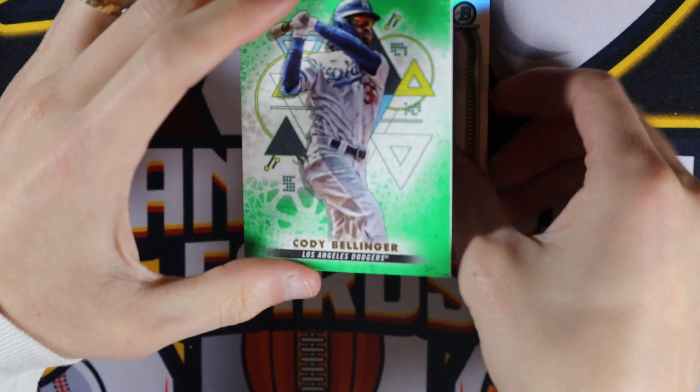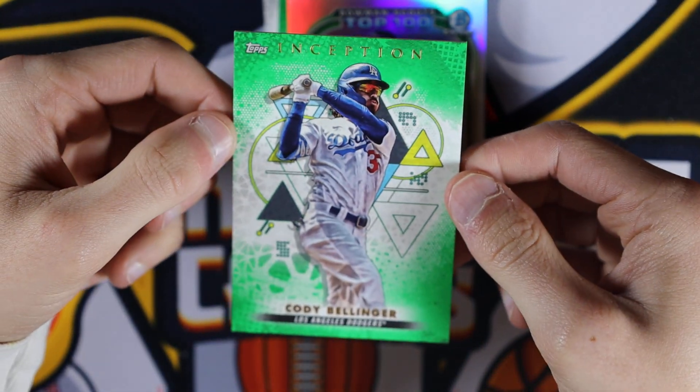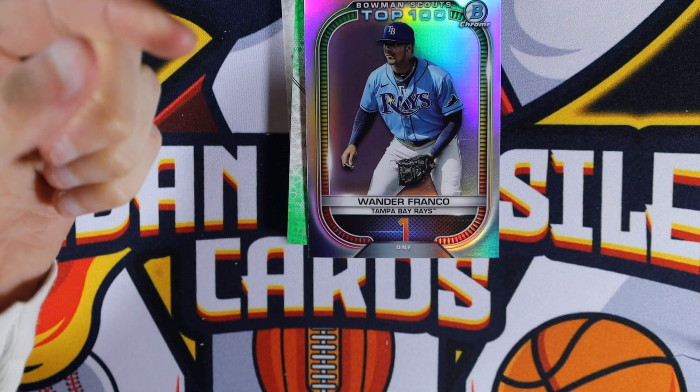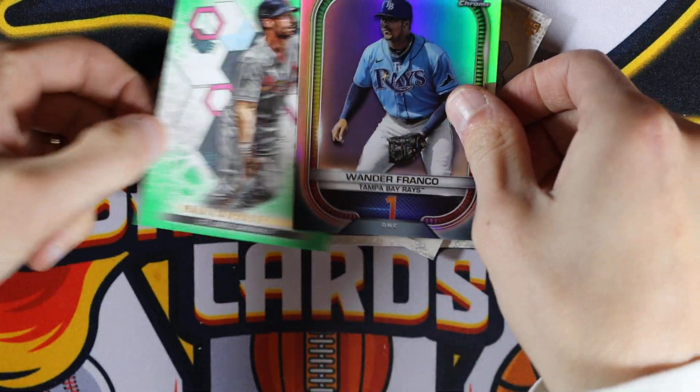So we've got a green Cody Bellinger. I believe this is non-numbered — yep, just a non-numbered short print. Nice to get the Wander in that... doubt we will, but.